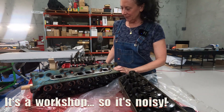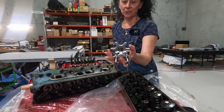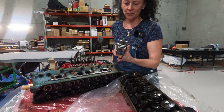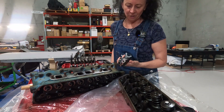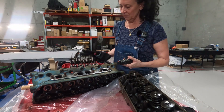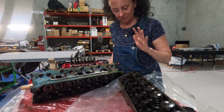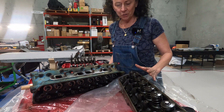I have the valves out of one head using this pretty budget valve spring compressing tool — I think it was about 50 bucks. Definitely not the best thing you can buy, but I really didn't want to spend like $400 on a workshop-quality one. Having taken them out of one head, I've figured out the best way to do it so it feels relatively safe and preserves the muscle endurance in my little hands. I'm going to take the valves out of this head now and walk you through what I've learned.